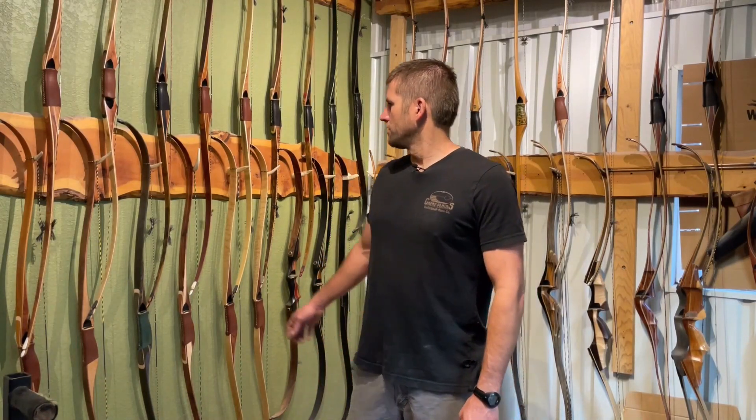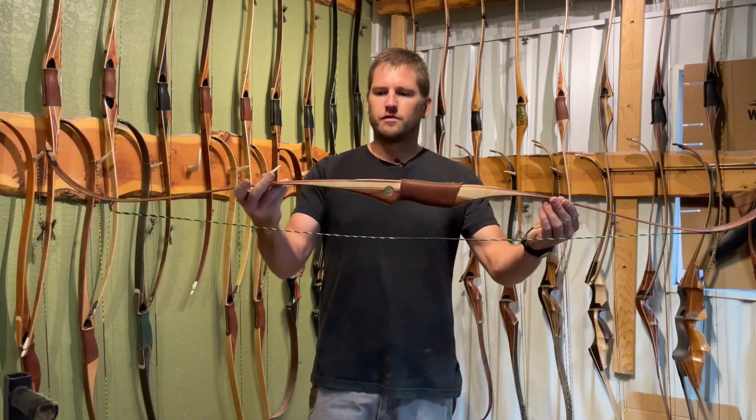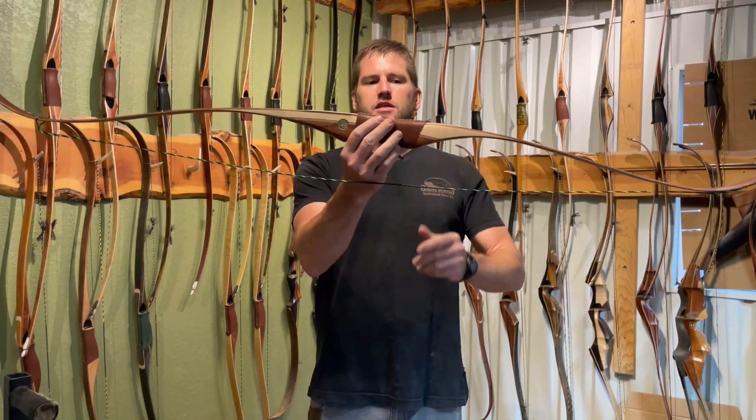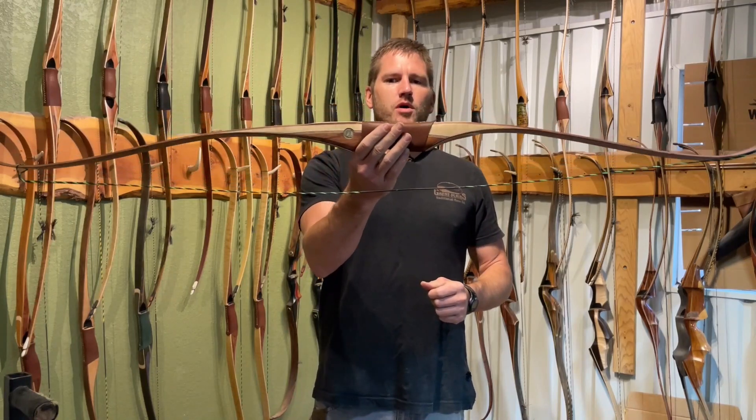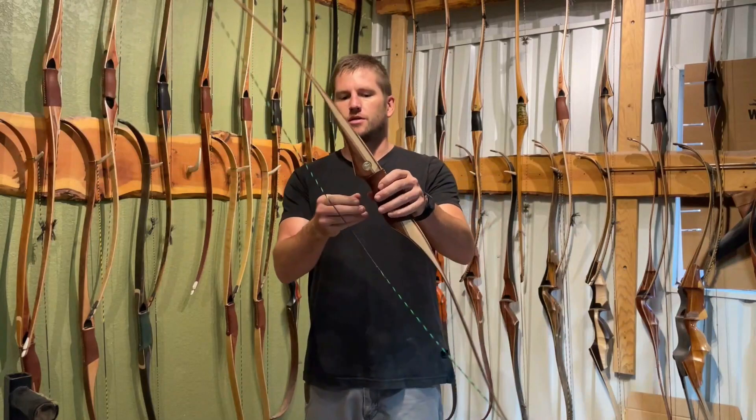Hi guys, Shane, Great Plains Bows here. Today we wanted to talk about the difference between the Swift Long Curve and the original Long Curve. There's been some confusion about that, and this is the original Long Curve. It's 60 inches long and this bow was probably designed 15, 20 years ago at Great Plains.